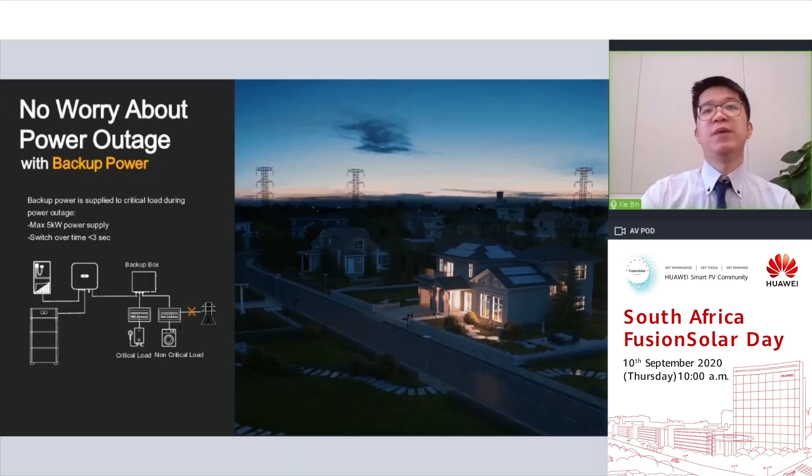Another concern is power outage. For Huawei residential systems, by installing the backup box, homeowners can have 5 kW continuous power output to support critical loads, with a switchover time of less than 3 seconds.